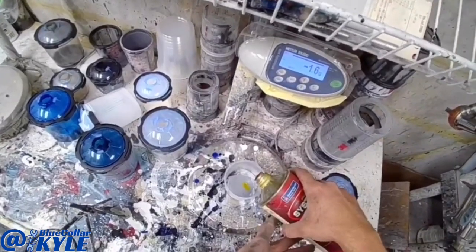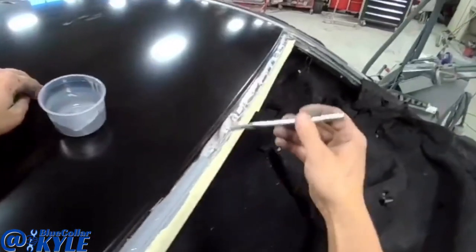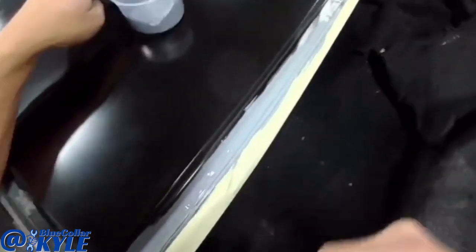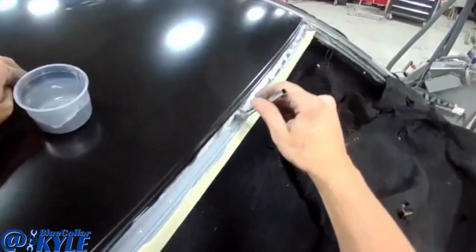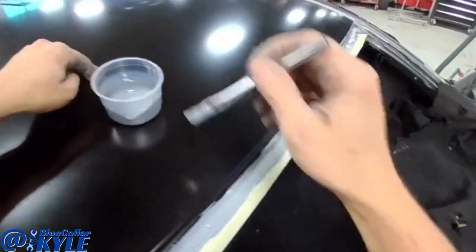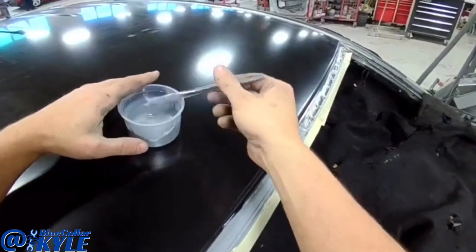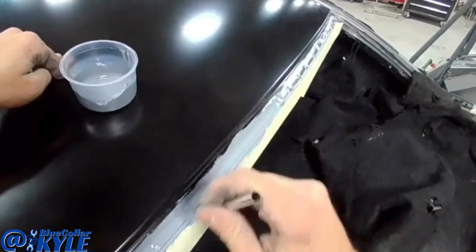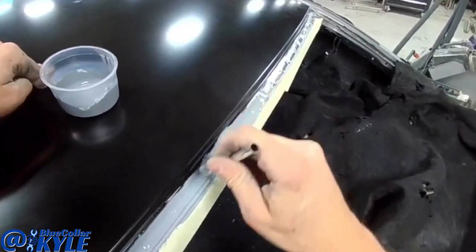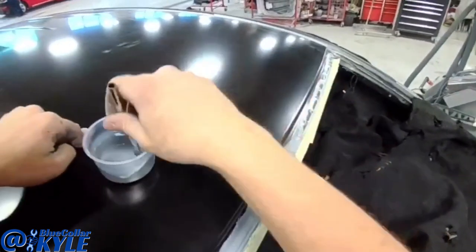Anytime you have bare metal where windshield urethane goes — like across here where the windshield urethane lays down — you have to put down epoxy primer, which is what I'm doing right here, because that's what they went down to put the urethane on top of. So I'm going to coat all this bare metal with epoxy.